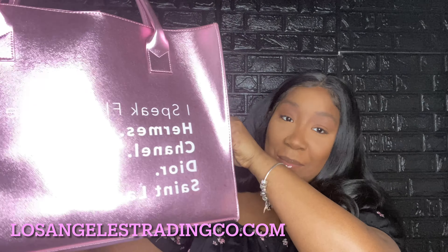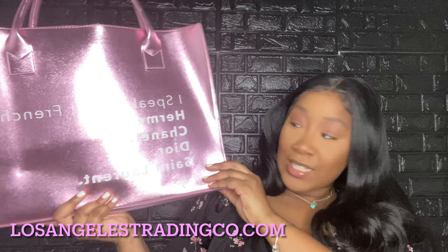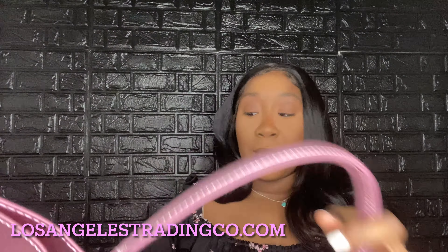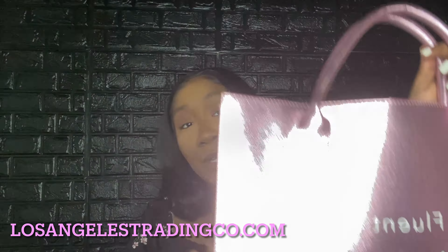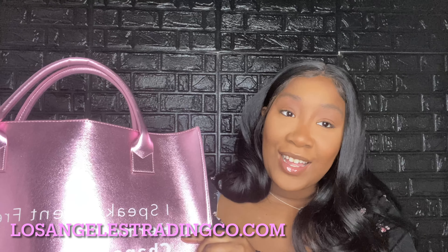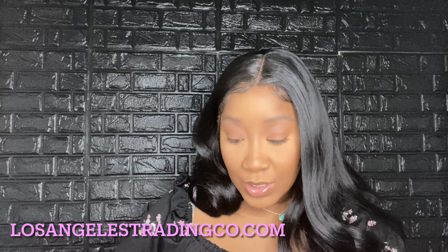Isn't it a beauty? The glare is kind of messing it up but it looks as shiny as it seems. This bag is a shiny, sparkly tote bag. This is the Los Angeles Trading Company bag. I saw this on Instagram and I was like, I need it — it's so cute, it's so big, and I love big totes.